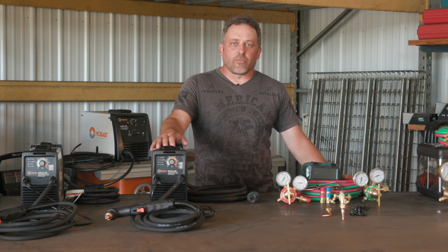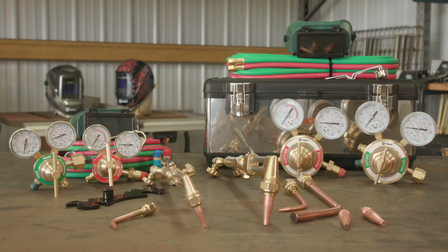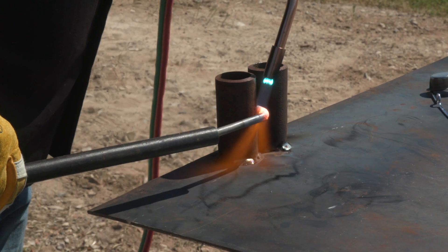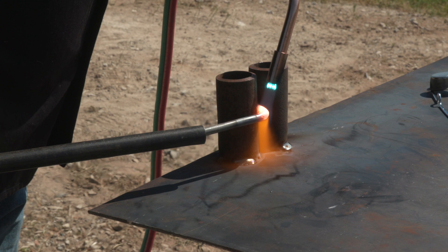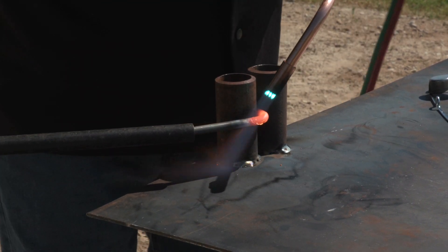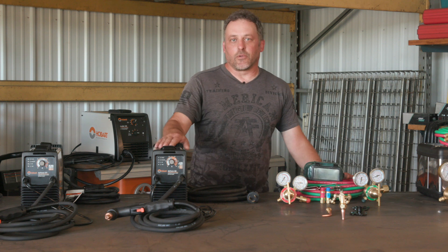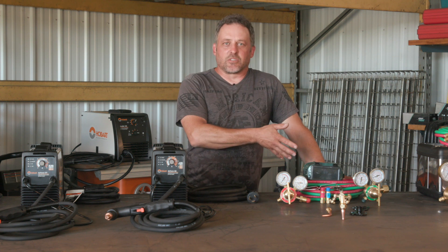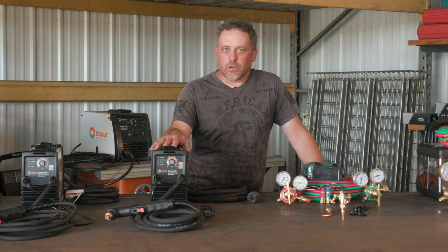But now with the oxyfuel setup, for a typical homeowner, you're going to be able to buy a setup that's going to cut thicker material than the plasma. The other nice thing about oxyfuel is that with the same equipment, with a few accessories, you can heat metal to bend it, you can cut also, and you can weld and you can braze. Oxyfuel also has an advantage where, if you're out in a remote location and you don't have any electricity, this is all still going to work where you won't be able to use your plasma cutter.